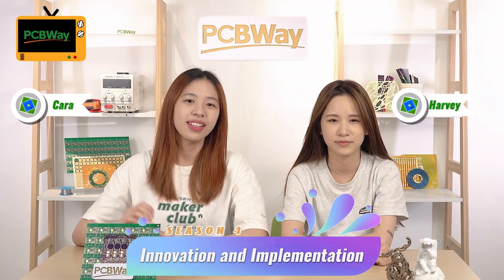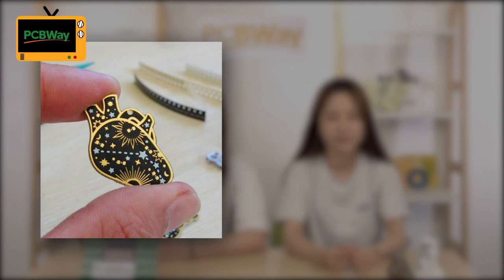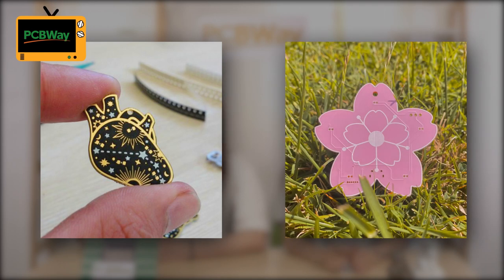Welcome back to Innovation and Implementation. This is Kara. This is Harvey. When I was searching projects from our PCB viewers, I saw two amazing projects: the actual hard earring PCBs and the blossom-shaped PCBs.